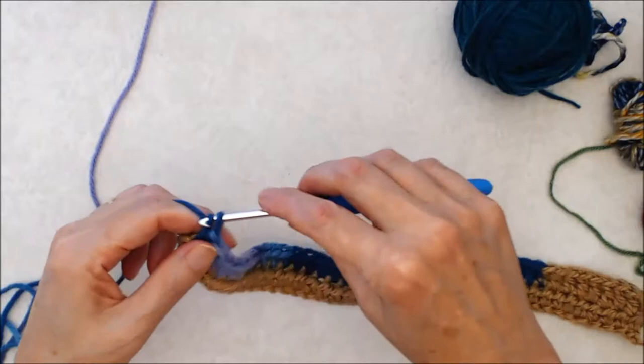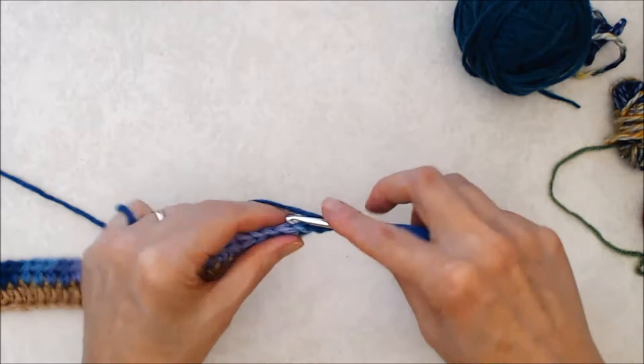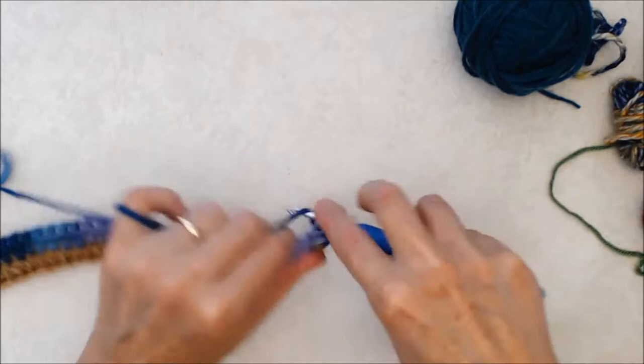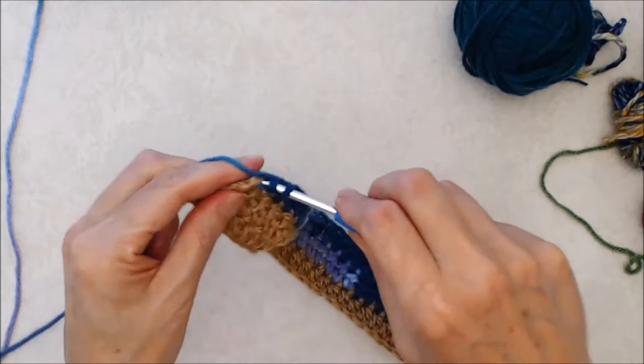At the end of the row you're going to chain two, turn your work - that counts as your first half double crochet - skip those two stitches, yarn over, and do your half double crochet into that third stitch going underneath both posts. Continue with your half double crochet all the way along. At the end of the row, pick up that last V stitch with your half double crochet.